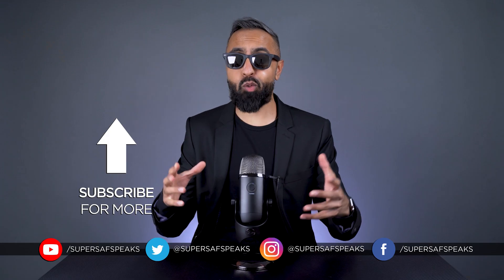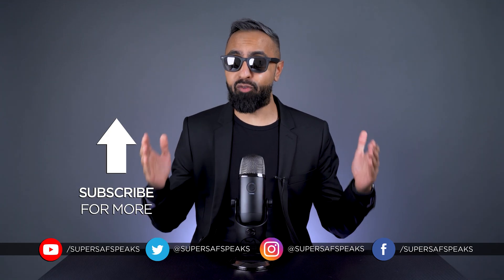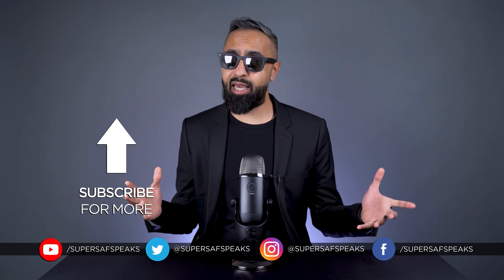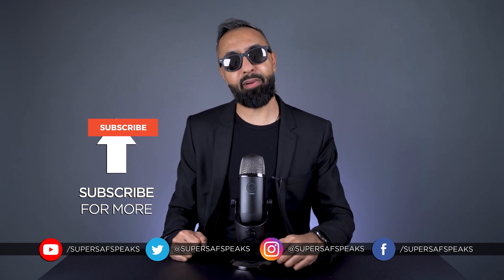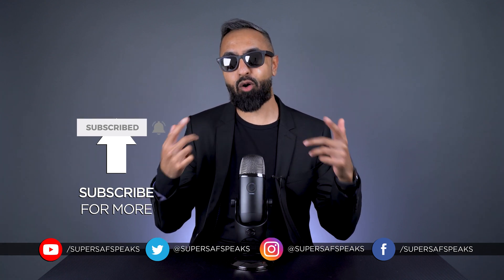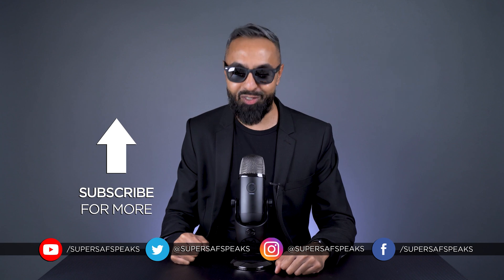It's 2021 and we still don't have hoverboards — we need to be moving technology at a faster pace! Hope you enjoyed that clip. If you want to hear the full podcast episode, that'll be linked below. If you want to see more clips like this, be sure to subscribe and hit the bell icon so you don't miss them. Thanks for watching — this is Saf on SuperSaf Speaks, and I'll see you next time.